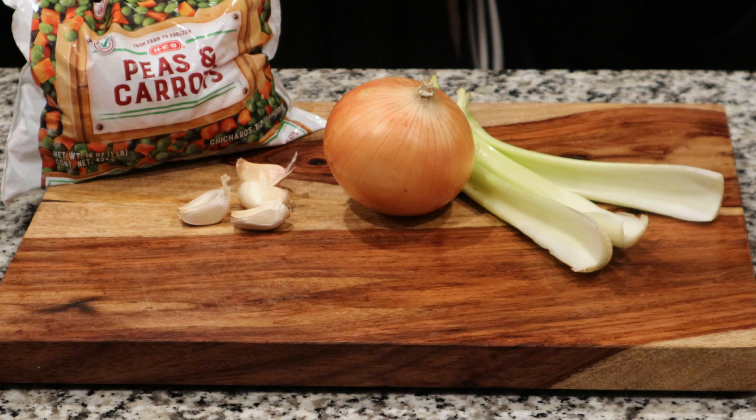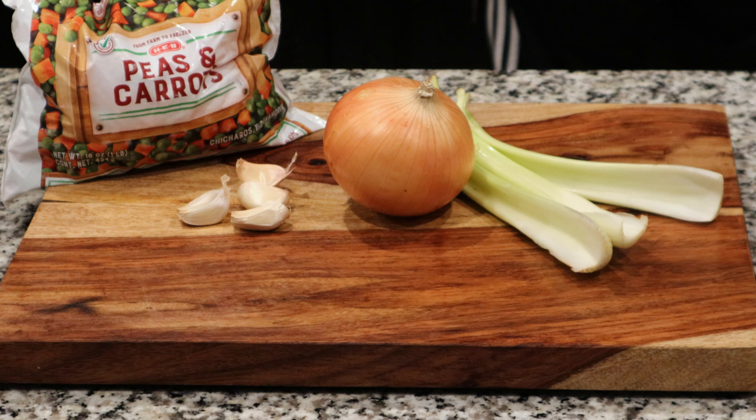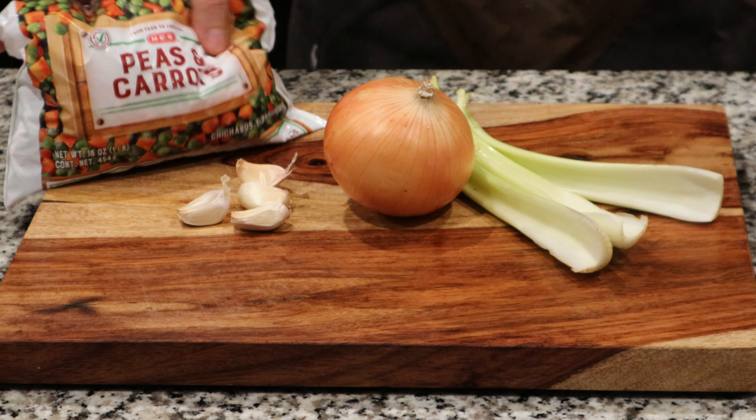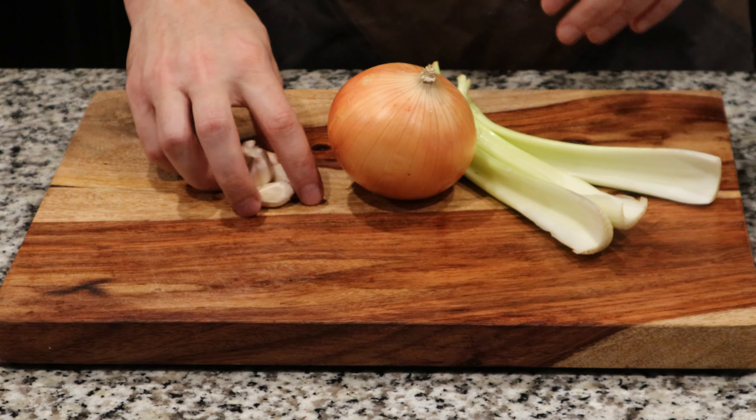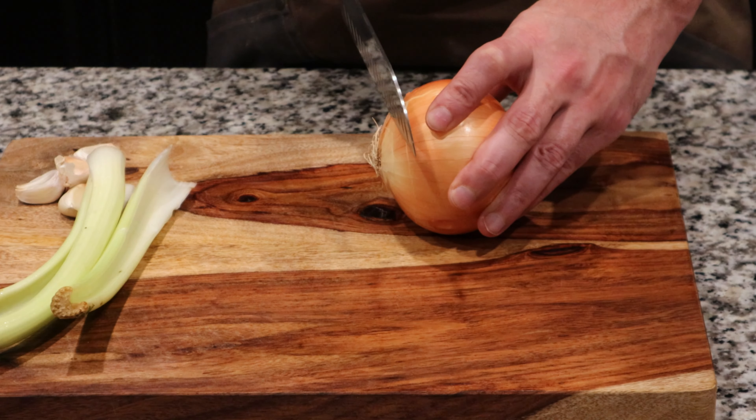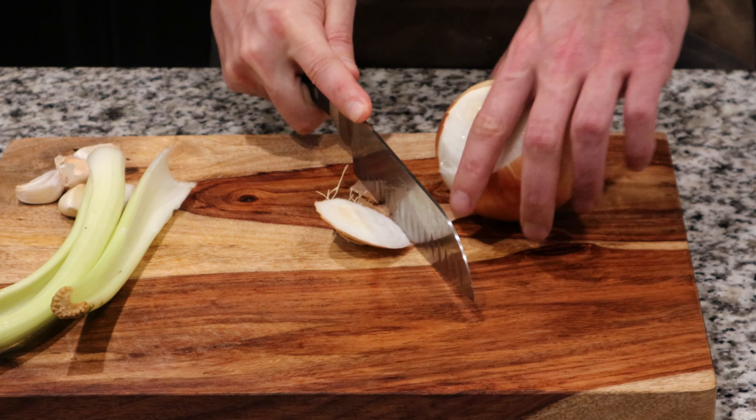While that boils, we're going to get our vegetables prepared. I'm going to use an onion, some celery, some garlic, and some frozen peas and carrots — this is just a 16-ounce bag. For now, just get them chopped up and put into a bowl. We're going to use them later.